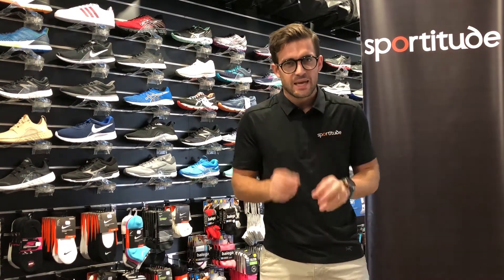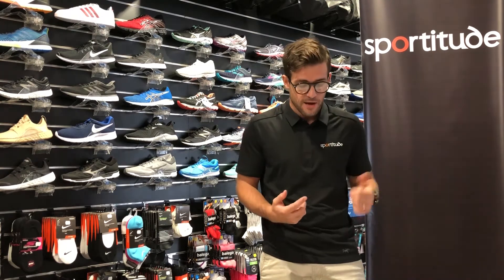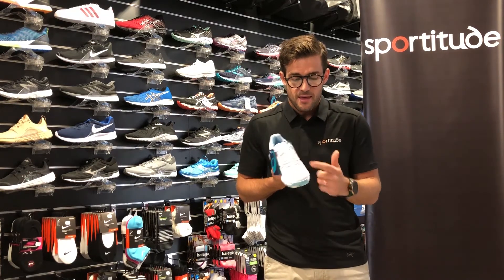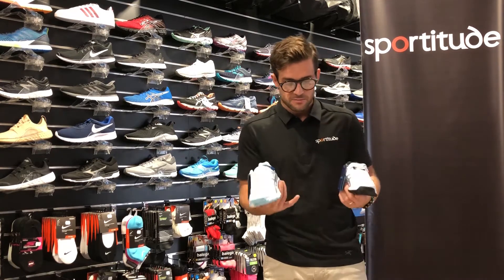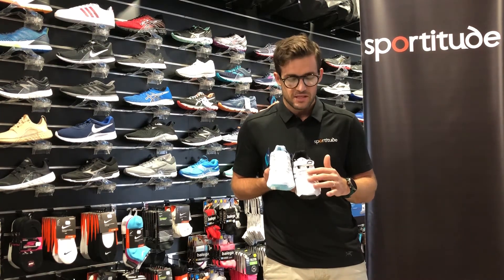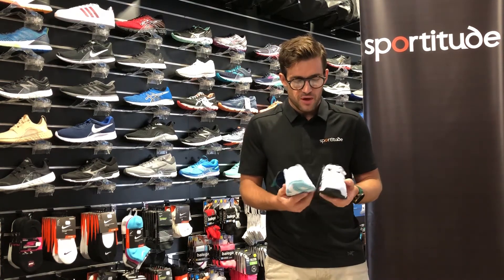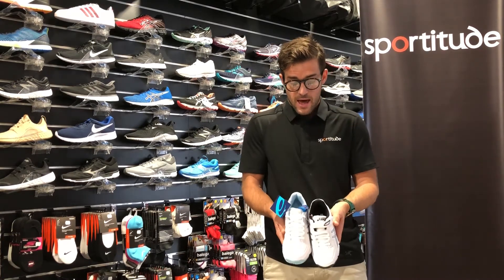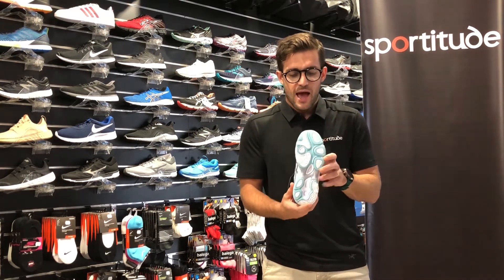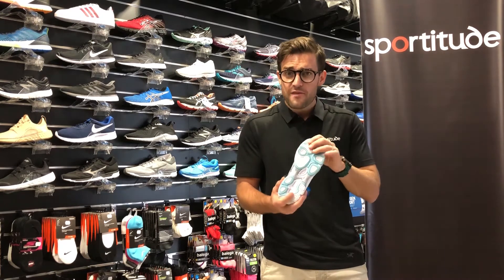Moving on to the 540TR — in terms of the ASICS cross training family, this is their most durable model and it comes in both grade school and preschool. The grade school version has a full lacing system, while the preschool version, just like the Trigger, has an elastic lace setup through the bottom half of the lacing system and a velcro strap up top. Underneath the shoe there's a completely reinforced outsole with no flex grooves across the base — it's fine for some running, but it's very close to what you'd see on a court shoe.